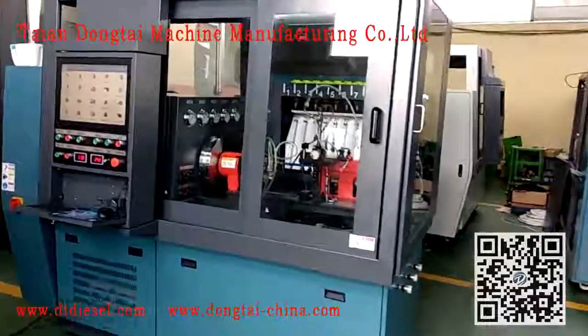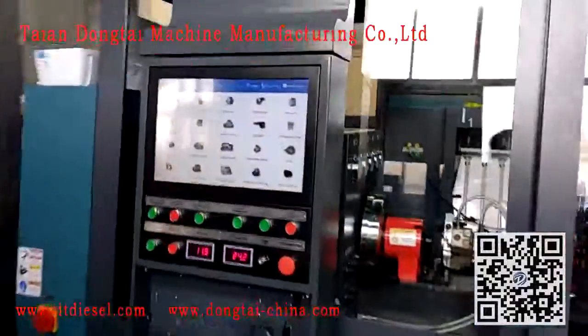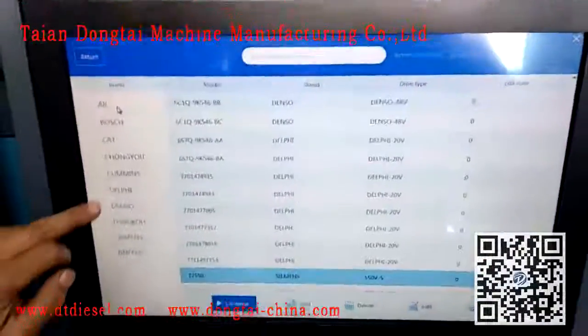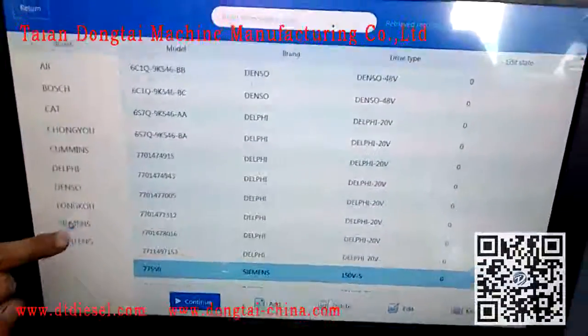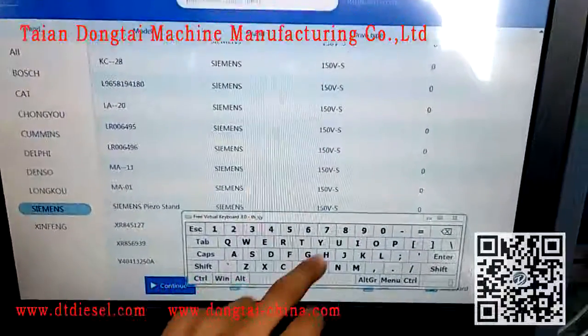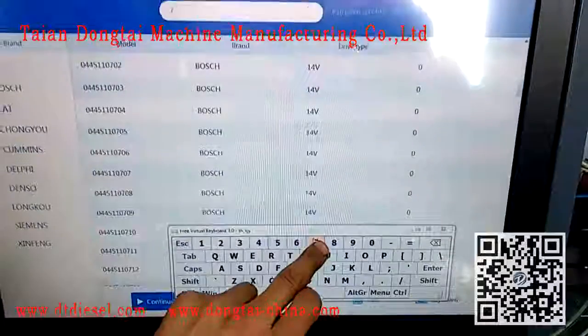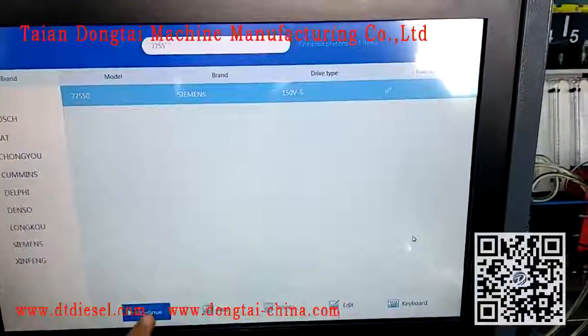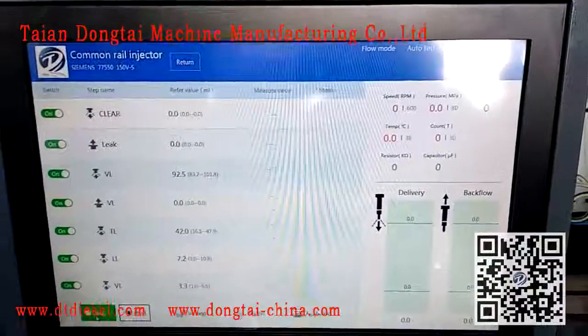Now we will show the testing process of the Siemens Comreo injector of our CR918 Comreo test bench. Now choose the right injector number in the testing system, and then start.